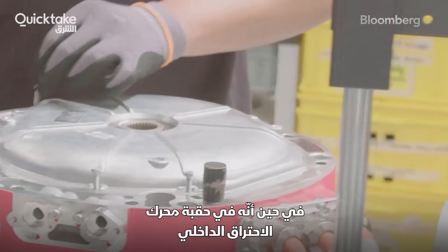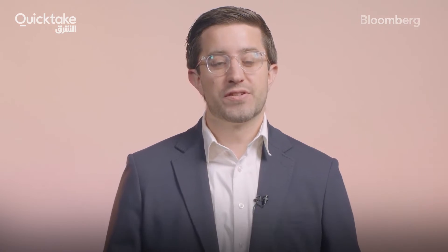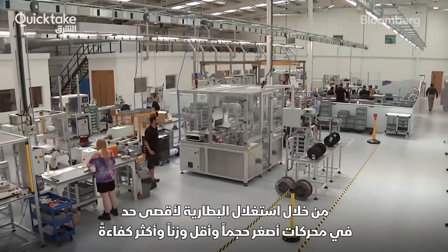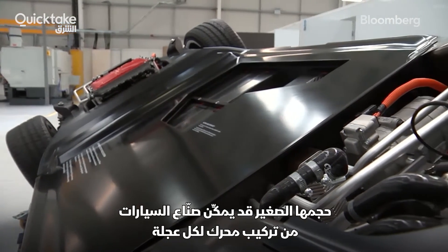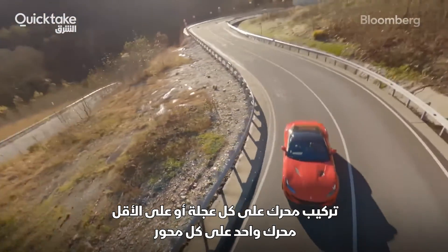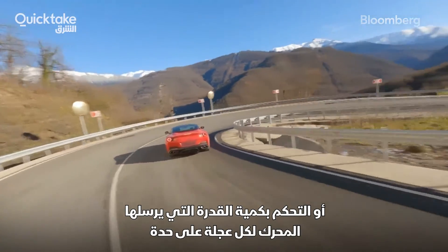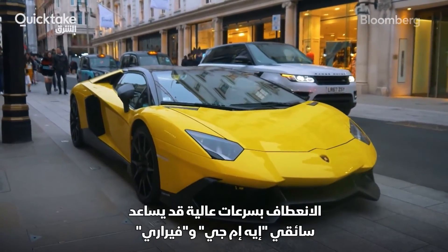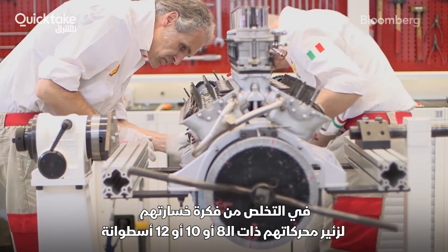Whereas in the age of the internal combustion engine, quicker acceleration and higher top speeds were achieved with more engine cylinders, manufacturers will differentiate performance EVs by getting the most out of batteries with smaller, lighter, and more efficient motors. Their smaller size could allow carmakers to put one motor on each wheel — which isn't feasible with radial motors — enabling torque vectoring, or controlling how much power motors send to each individual wheel for improved agility. High-speed cornering might help AMG and Ferrari drivers get over the loss of their eight, ten, or twelve-cylinder engines.